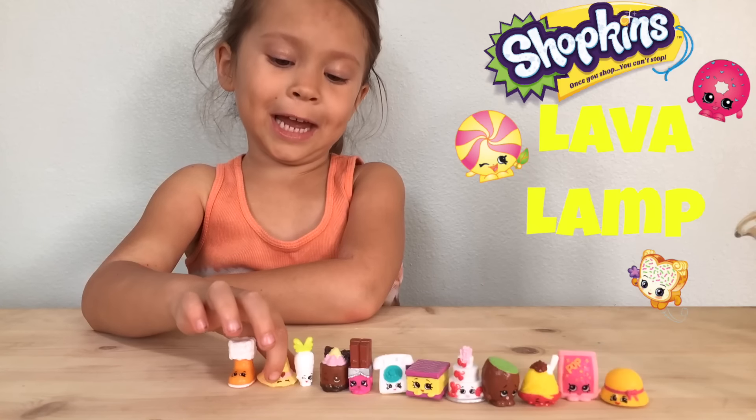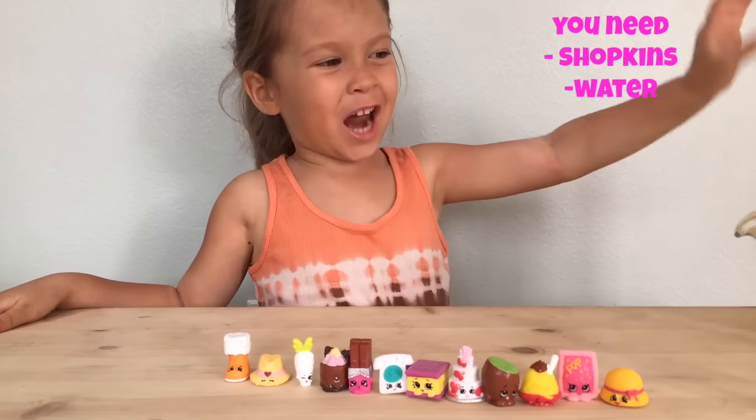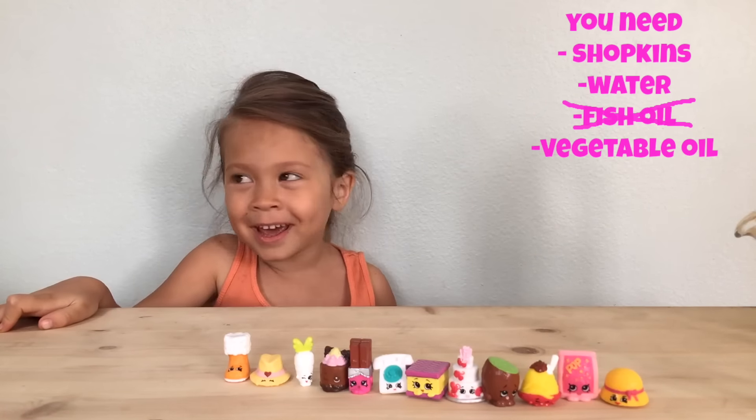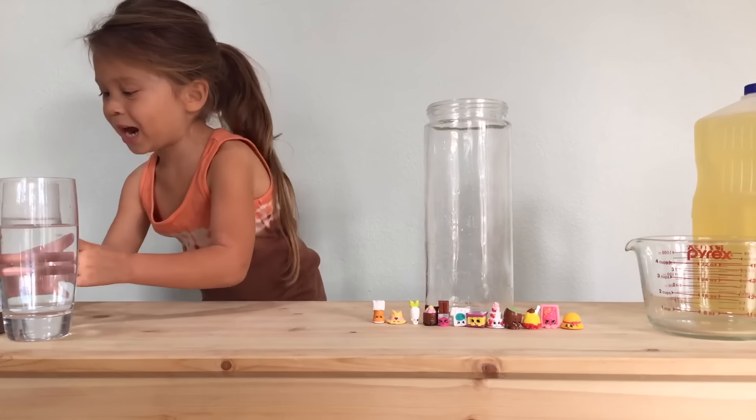We're making a lava lamp! Here's what we need: Shopkins, water, fish oil, and alka-seltzer. First thing — add the water.